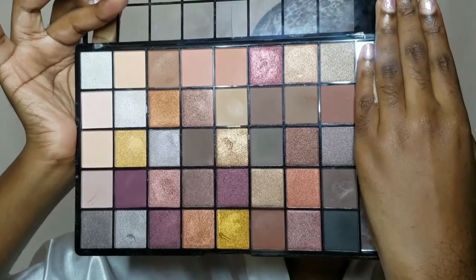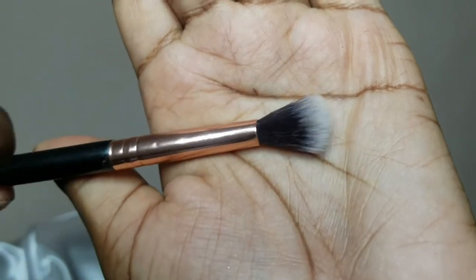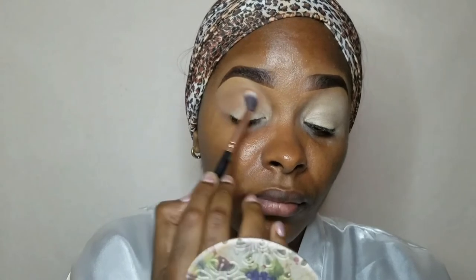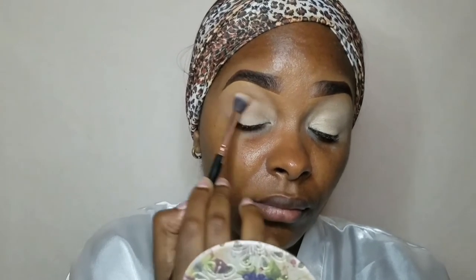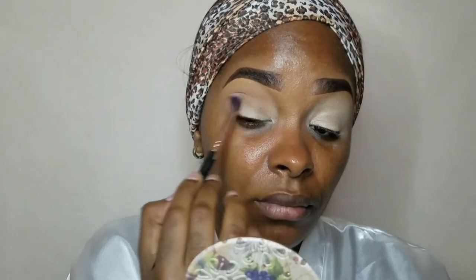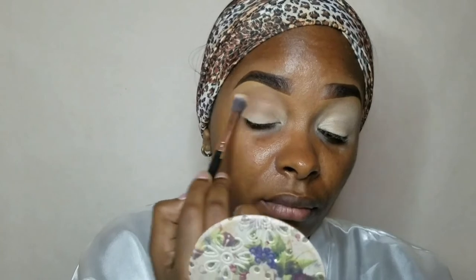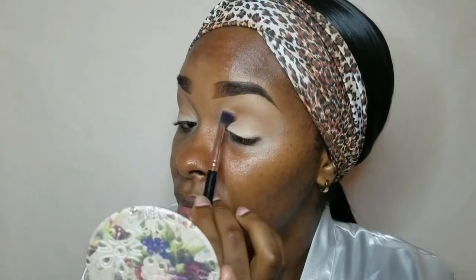For our first transition shade, I'm going in with this big fluffy brush to make sure I spread that color all over my lid. I do have a separate video on how to do your eyeshadow step by step — please click the link on top of the screen. I've heard amazing reviews and mostly everyone who has watched it has actually learned how to do their eyeshadow.